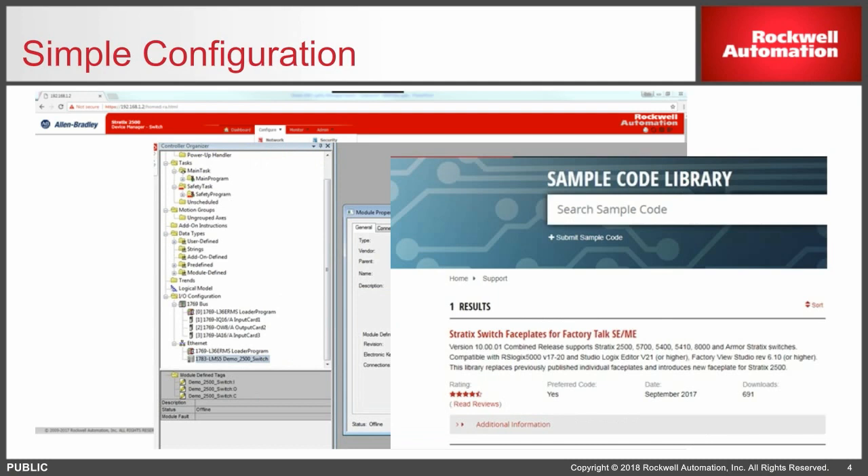Last but not least, if you do use the add-on profile, please leverage the add-on instructions and the faceplates that you can download from our sample code library at samplecode.rockwellautomation.com.